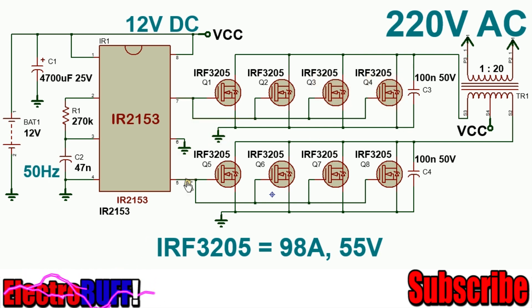When pin 7 turns low and pin 5 turns high, the MOSFETs Q5, Q6, Q7, and Q8 will all conduct, allowing current to flow from the positive supply through the right-hand side of the primary winding, through the MOSFETs into ground.